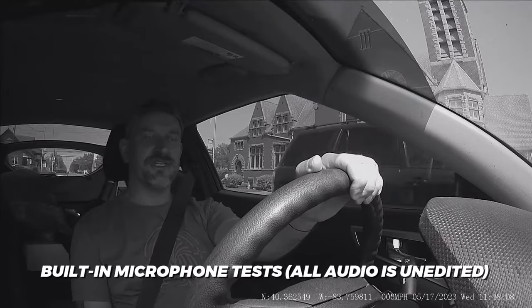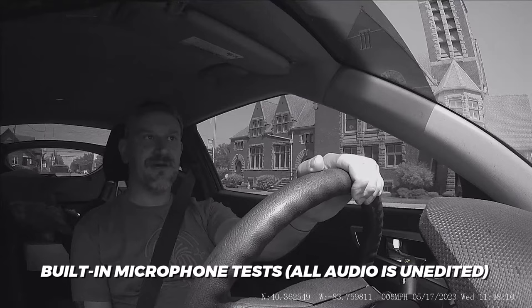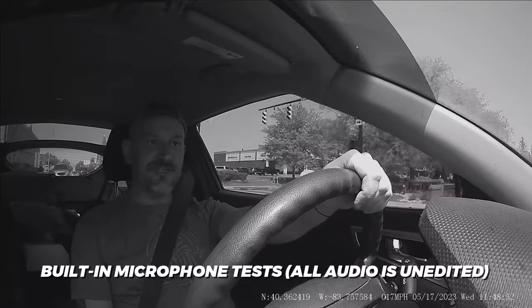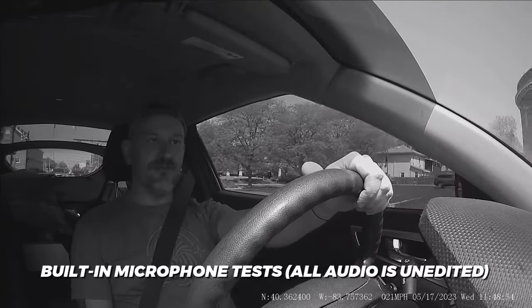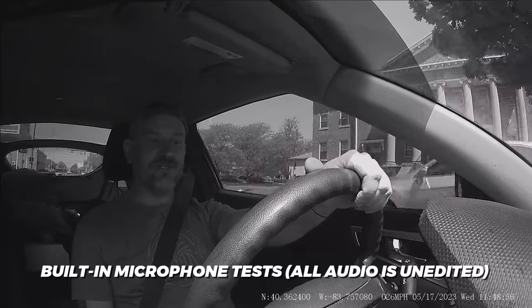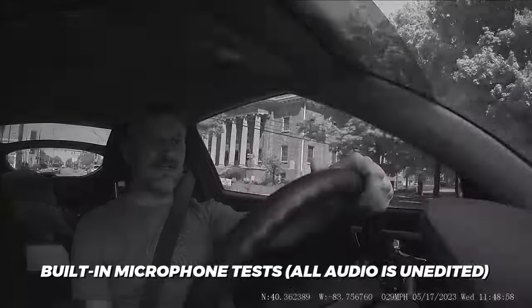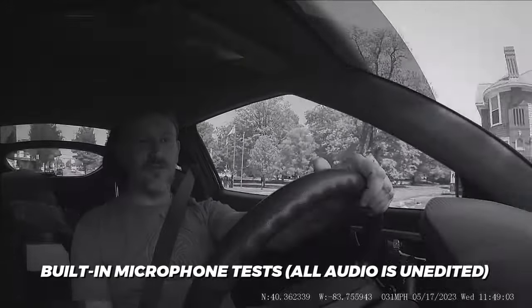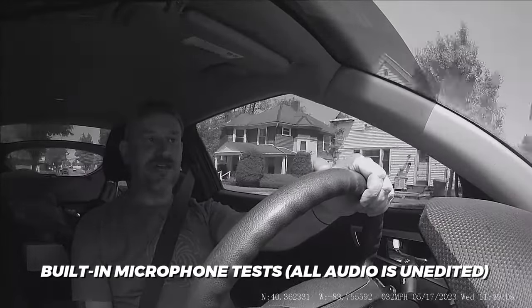Here's a microphone test for the Proveo dash cam. I am sitting at a red light right now, not moving, so this is what the audio is going to sound like from the dash cam with no extra highway noise. Here's another microphone test as I'm accelerating from a stop — I'm getting up to about 35 miles per hour. This is what things are going to sound like on a casual drive in town for the built-in microphone of this dash cam.